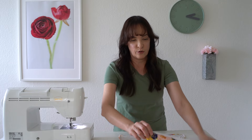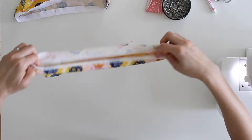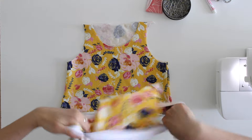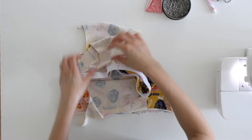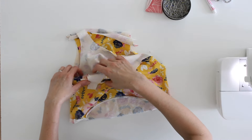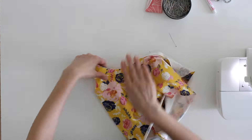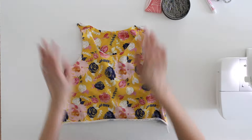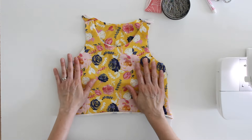Once the side seams are sewn, we're going to put one piece inside the other. I prefer to turn the tank top right side out and then put the shelf bra in wrong side out, so these are wrong sides together. We're just going to line up all these edges. The reason I sewed the side seams first and then pinned everything together to put the shelf bra in is because of the construction method coming up next.